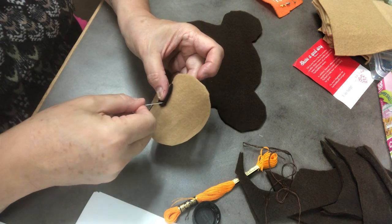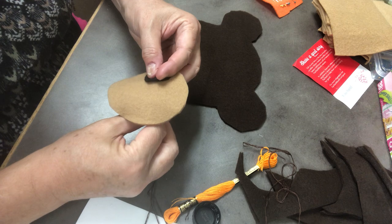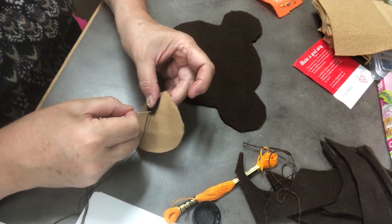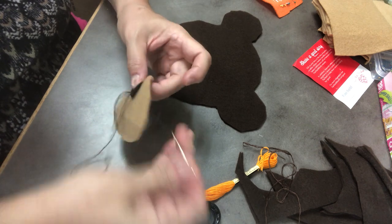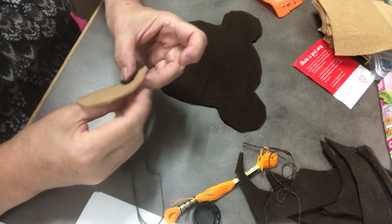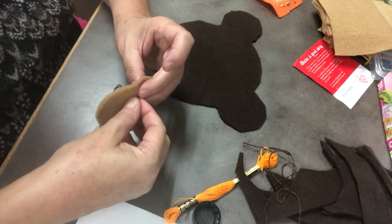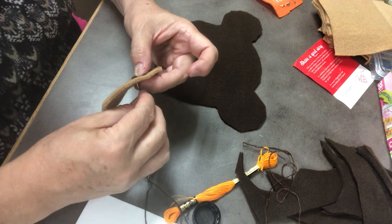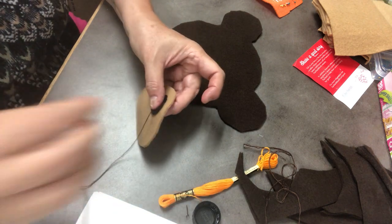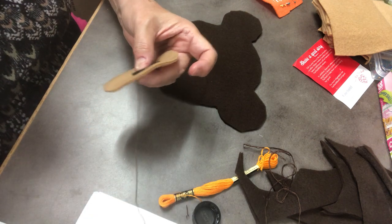So up and down, all the way around, kind of close to the edge. I just want to make sure that I've secured the whole nose onto this snout. Our black bears that are around New Hampshire are black, but they do have that tan snout. So I just thought this was a pretty cool animal for our animal stuffy this time.